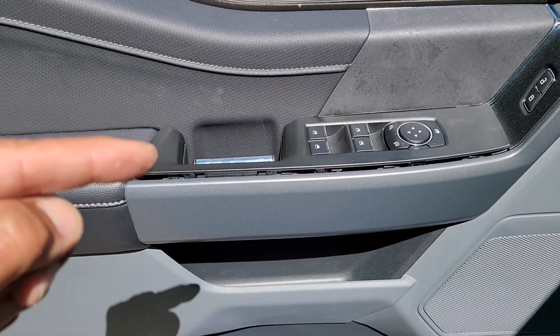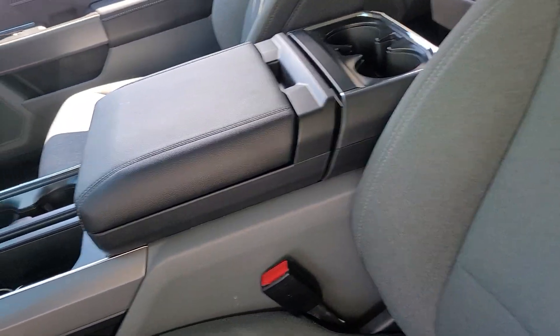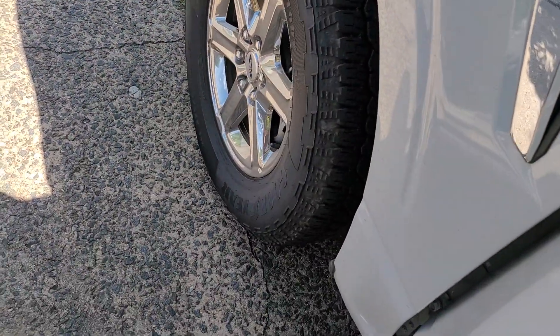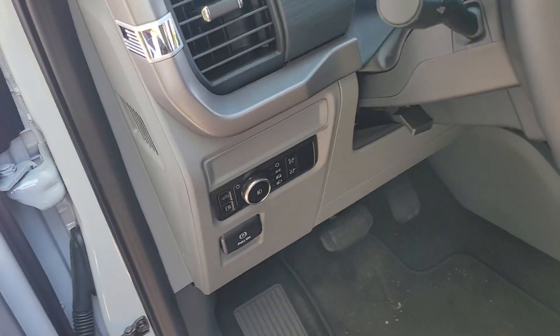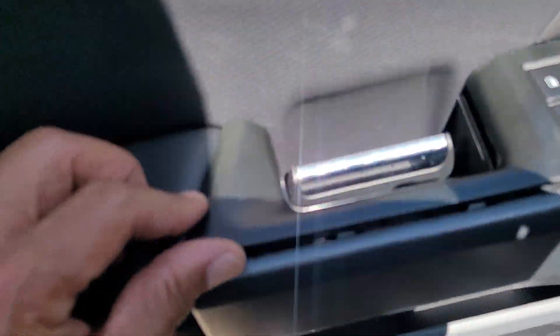I popped it out brand spanky new and I still don't see anywhere it says F-150. Are they not proud of this truck anymore? It doesn't say it on the fender — what's going on here? Really, it's nowhere on the doors, on the back. This doesn't even say F.